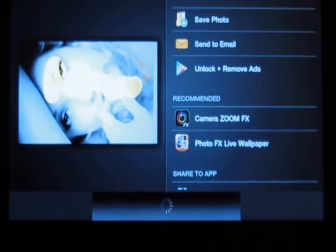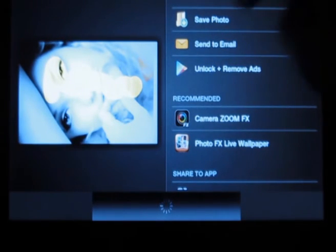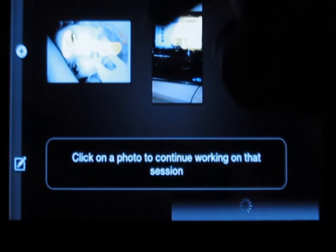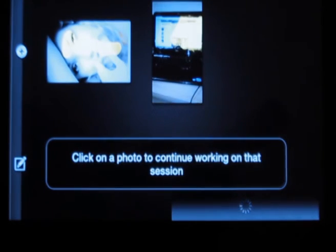You can also save the photo or share it. You can also compare between two photos. This wonderful application is available for free in the Android market.